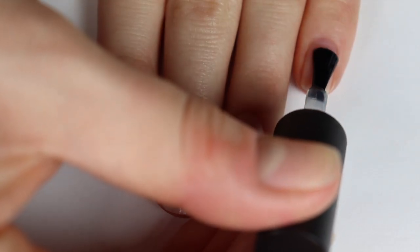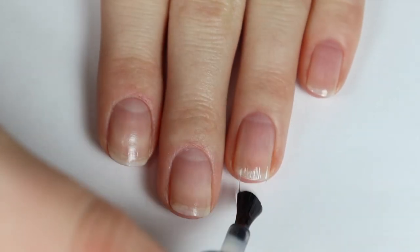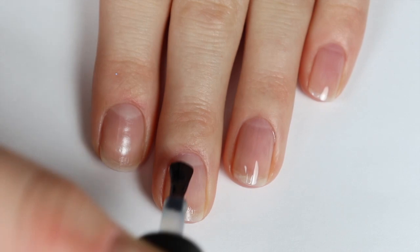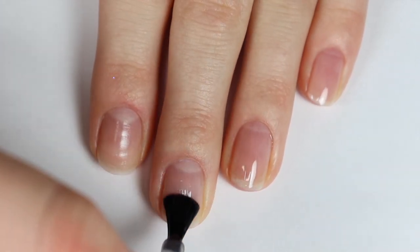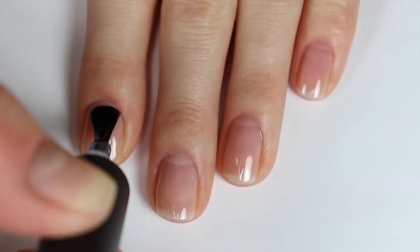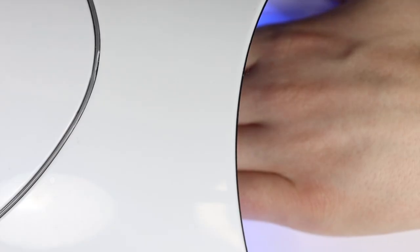To start off this nail art look, I'm first applying a really thin layer of the gel base coat. You want to make sure you're applying a thin layer so that the gel cures completely — that makes sure you don't have a super thick gel manicure that is more prone to peeling off. Once my base coat is applied, I'm curing my nails for 60 seconds in my LED lamp.